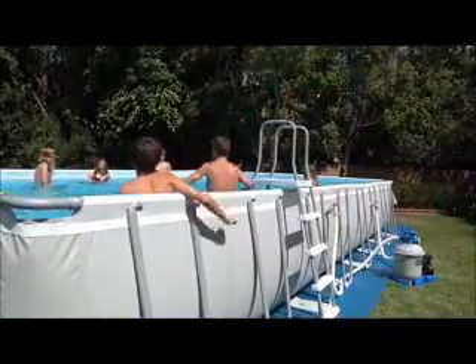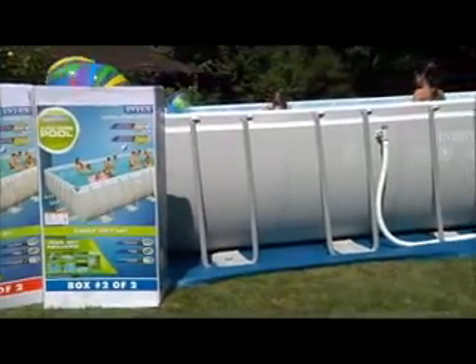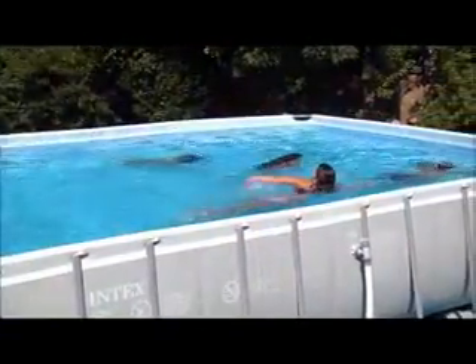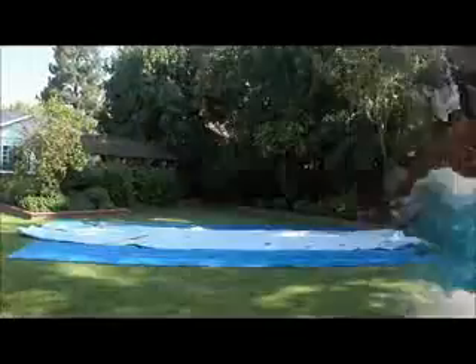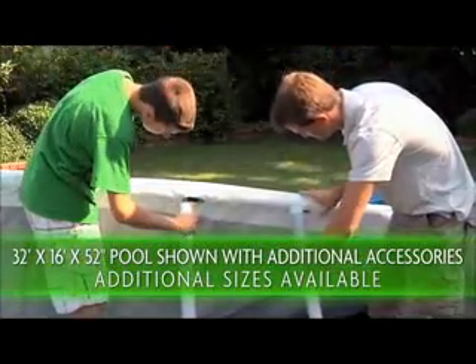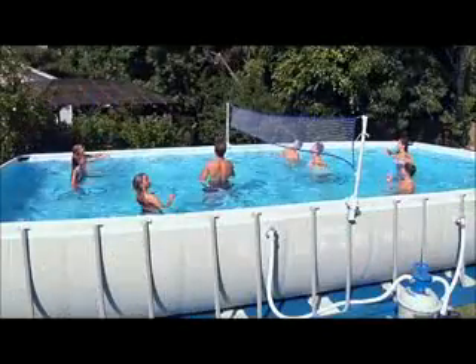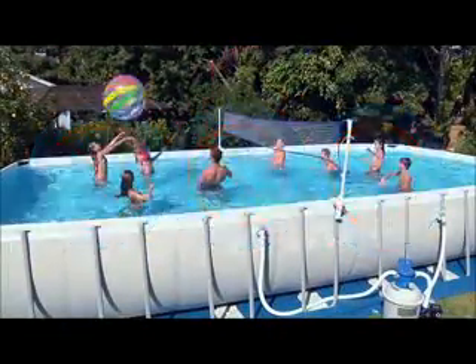Growing families need recreation, and this pool has it all. The rectangular Ultra Frame pool is the perfect shape for pool games, swimming laps, volleyball, and just plain relaxing. The fun starts when you open the box — strong D-shaped frame parts slide into place and lock automatically, creating a pool that's much stronger than standard metal frame pools, with no tools needed. The tough laminated liner is built to last for years.